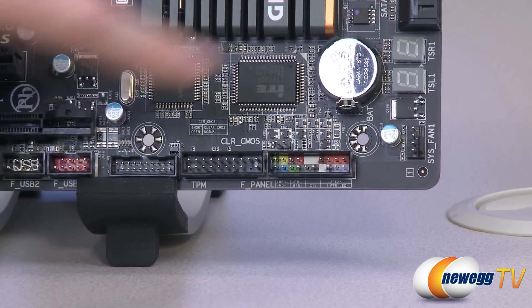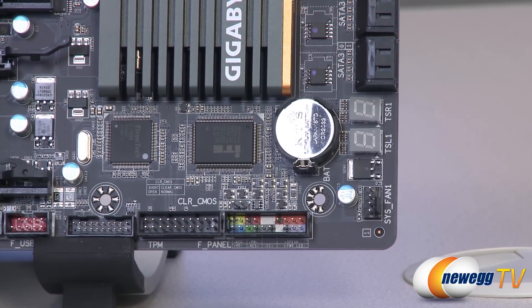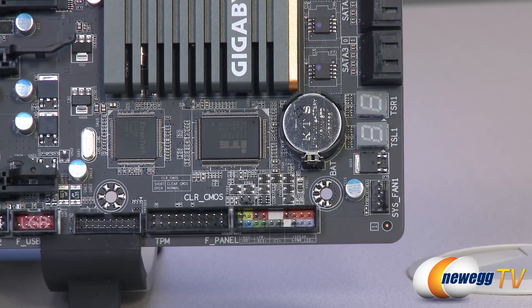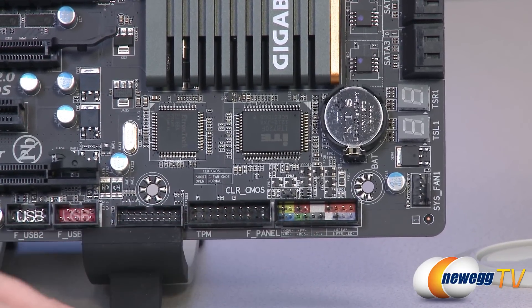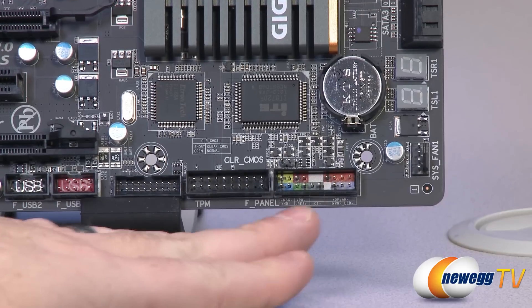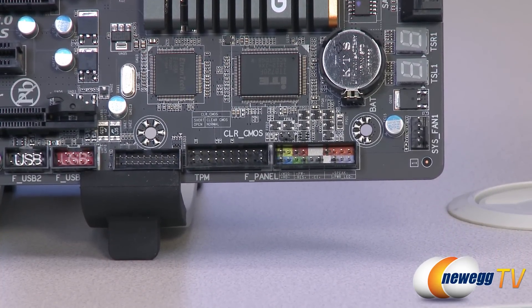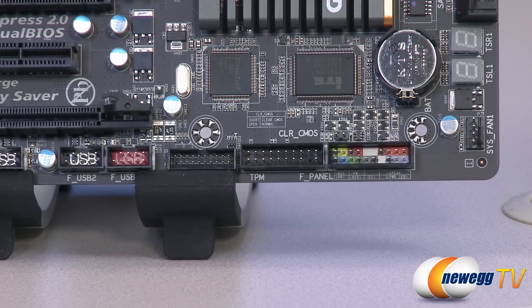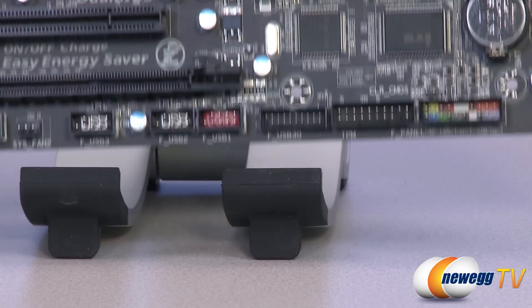Right above that system fan header, there is a debug LED. Debug LEDs are great because if you ever have issues getting your system up and running, you can reference the code on the debug LED to help determine what the issue might be — very helpful if you have any weird issues, like a bad stick of RAM. Right at the bottom, you have the color-coded front panel connectors with a little chart below to tell you what to plug in where. You also have a trusted platform module header, and a USB 3.0 connector — 20-pin for front panel USB 3 connectivity.